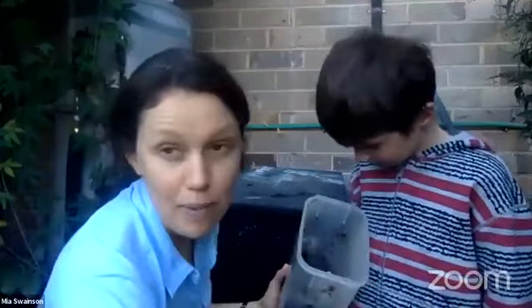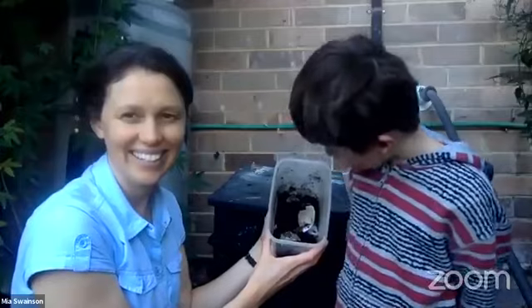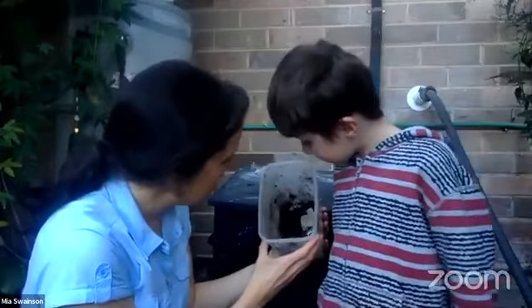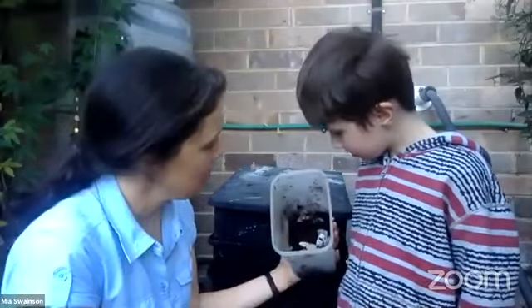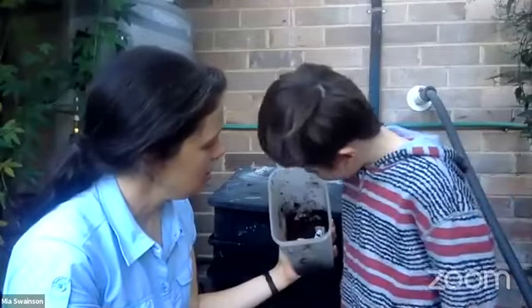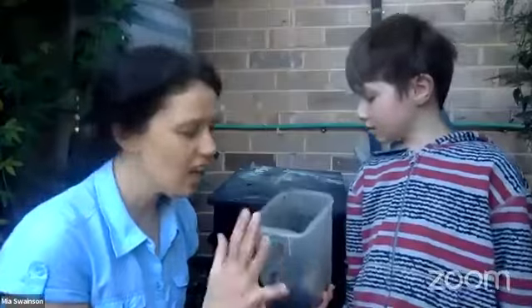The worms only like a certain type of scrap. What have we got in here? We have persimmon tops. We have tea - I think that's just some tea. Tea and we also have some coffee. So tea bags, as long as they're made of paper, and coffee grounds are perfect for worms because they really like their food moist. They like it moist and they like it soft. So they don't like big bits of food.